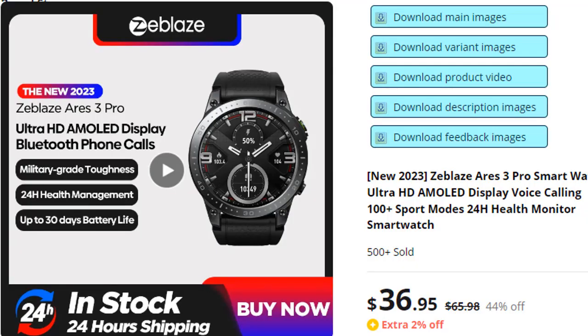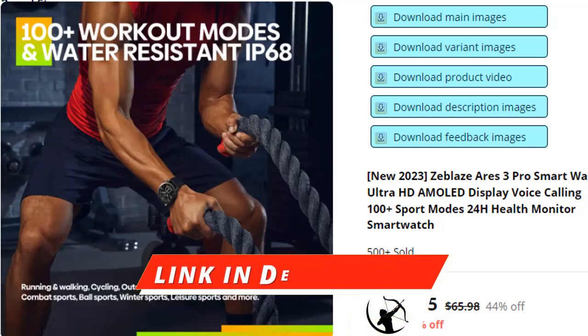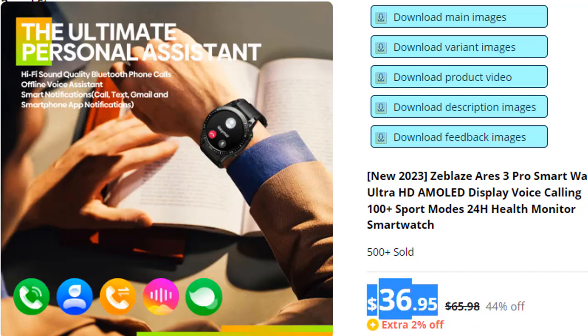The Zblaze Ares 3 Pro smartwatch is a good watch for the price, giving you long battery life that makes your commute easier. If you want to buy the watch, AliExpress provides original products. I have listed some product reviews for you — if you want to know more, you can comment below.